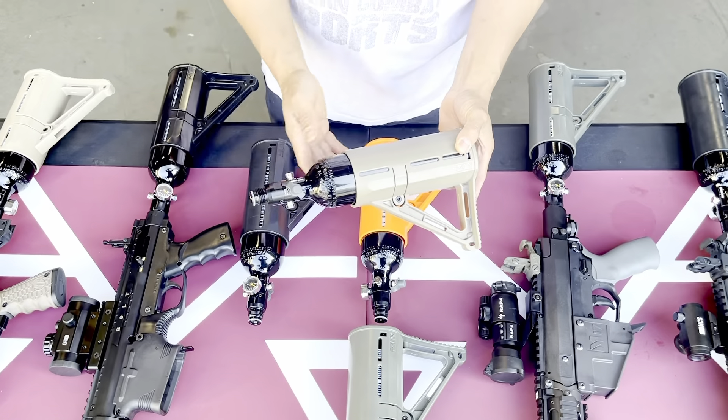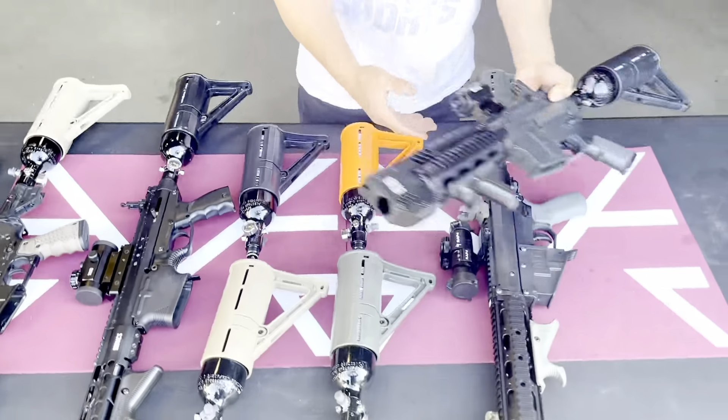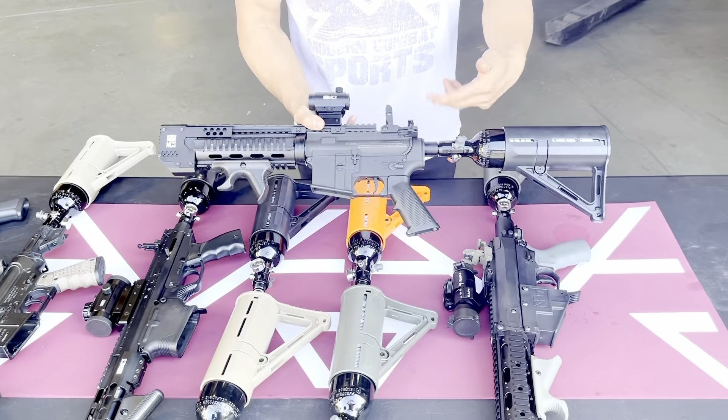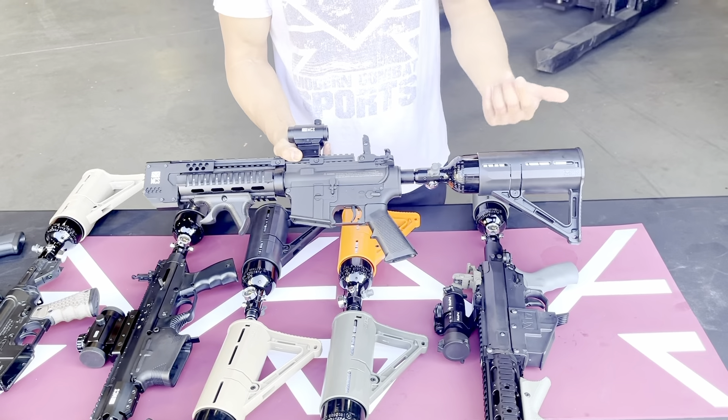A tank like this usually costs about $50, and with the buttstock you can make it look the way most air rifles look. No attachments needed — you just attach it directly to the rifle. You don't need the guide rod or other components.